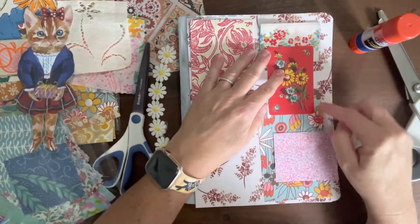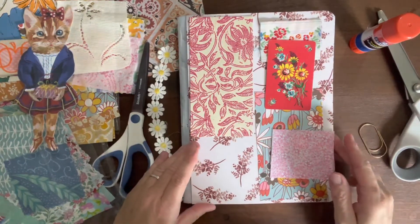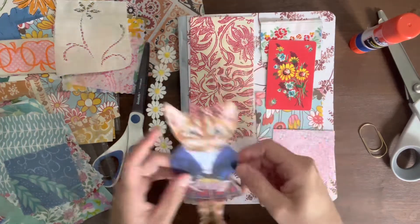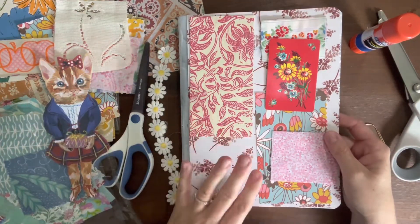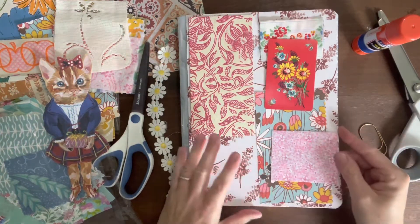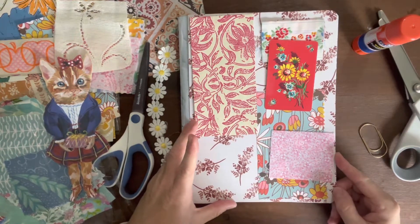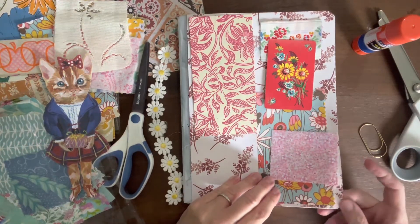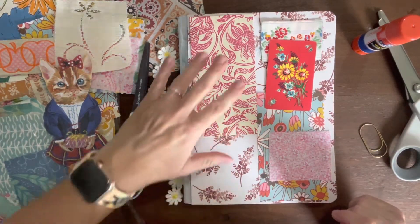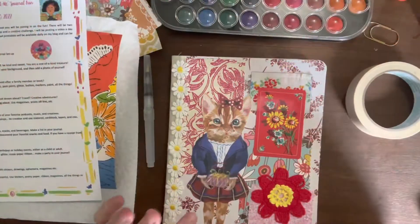I'm going to take this — minus the cat — to my sewing machine and go around all of the edges of these pieces so that they will stay in place. Then I'll probably use some glue and put the cat down, and then I'm going to take the whole book back to my sewing machine and actually sew around the whole book. I think this will work — I haven't tried it yet, but I've sewn on a lot of things, so I think it should work.